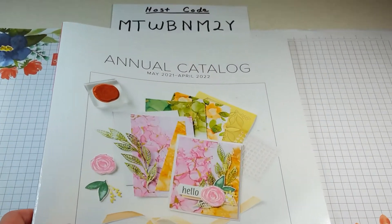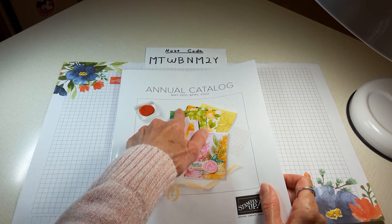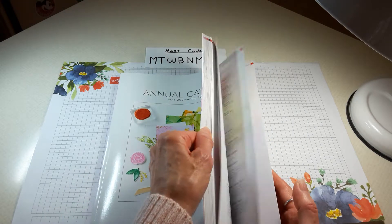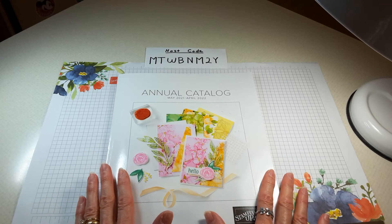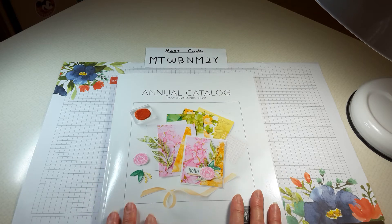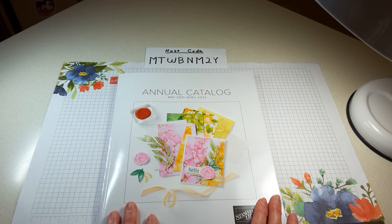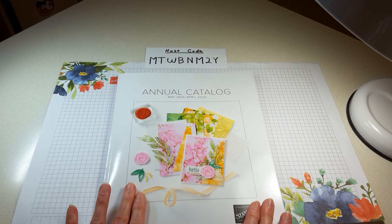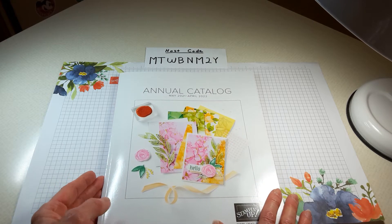This is the new catalog coming out May 4th, and it'll run all the way to next April. I can't show you the inside yet because Stamping Up! has asked us not to show that till May 4th. But as a demonstrator I was able to get it a whole month earlier. If you join the Stamping Up! family, you can also get the annual catalog a whole month earlier than customers and pre-order products from this catalog a whole month earlier. If you have any questions, please contact me.